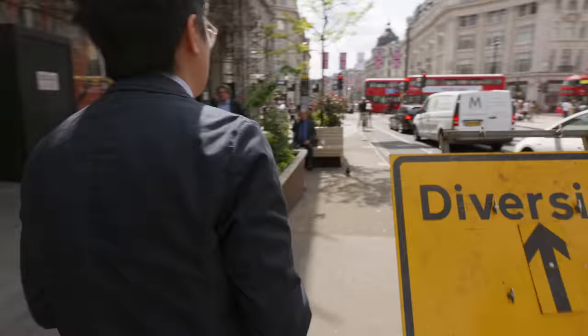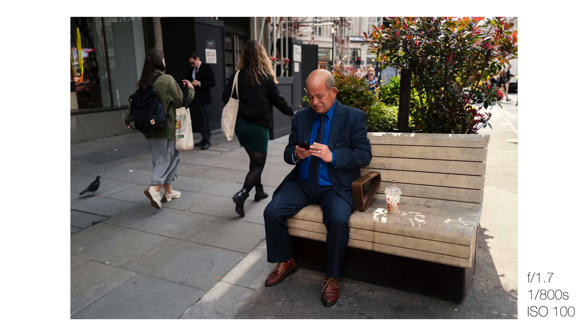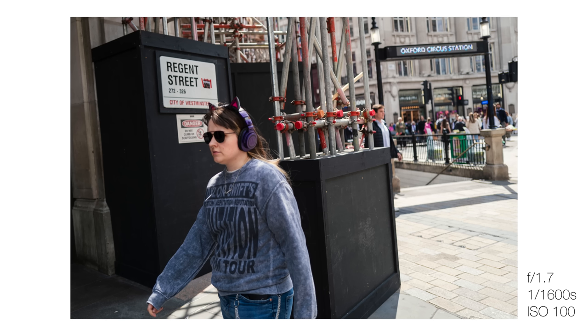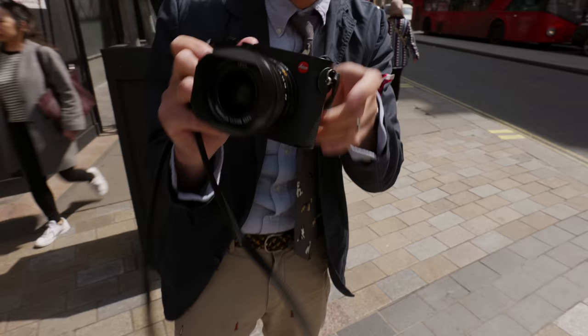If you're a bit partial to street photography, the waist-level viewing is a neat alternative for taking photos. You still have the EVF to turn to, which has also been tweaked with the Q3. They've also put all of the buttons that were on the left-hand side before onto the right-hand side, so you can just have one-handed operation — which kind of makes sense with this kind of camera.